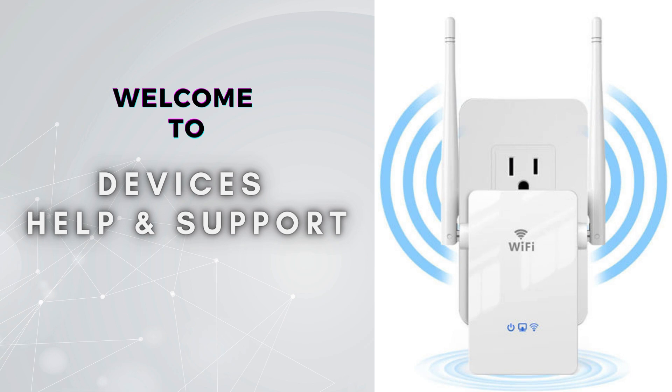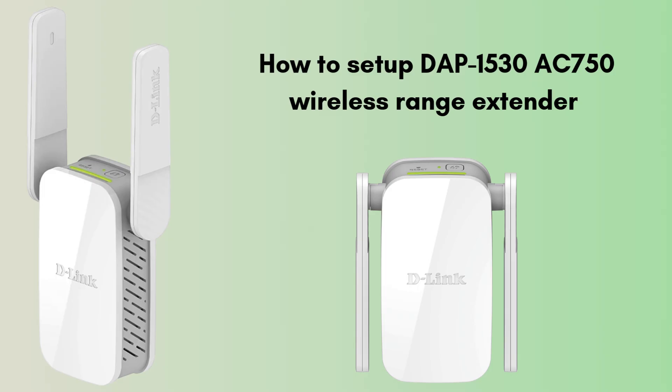Welcome to Devices Help and Support, your ultimate destination for all things related to device setup, troubleshooting, and optimizing your tech experiences. Today in this video we will discuss how to set up the DAP-1530 AC750 wireless range extender. With the help of this guide we will walk through the easy and short steps that help to complete the setup process and provide seamless connectivity for all of your workstations.